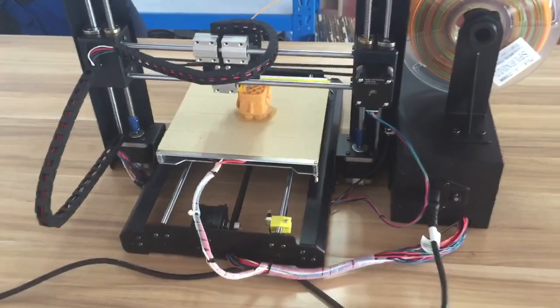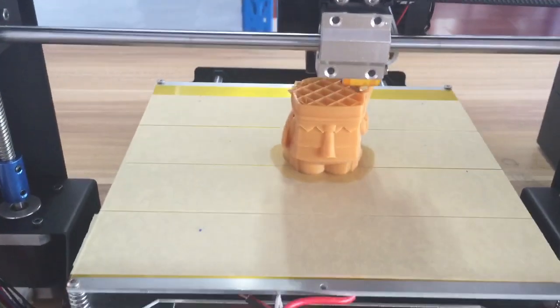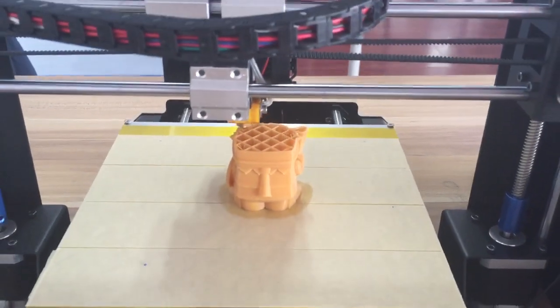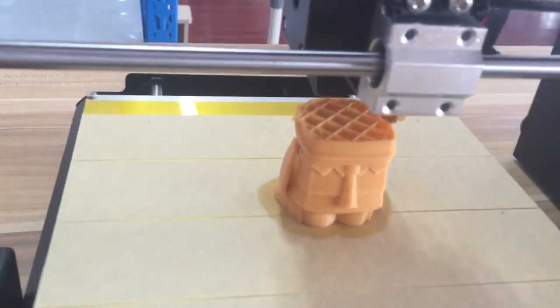This is the full size — you can view it and check some detail of the prints. With the cooling fan, the PLA comes out very sharp. You can see very clearly the edges of the print.